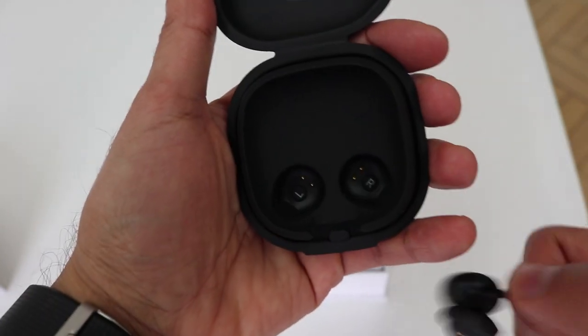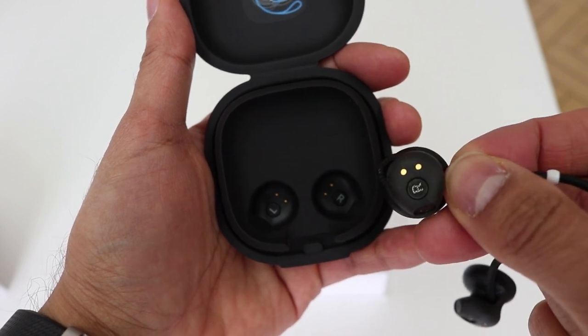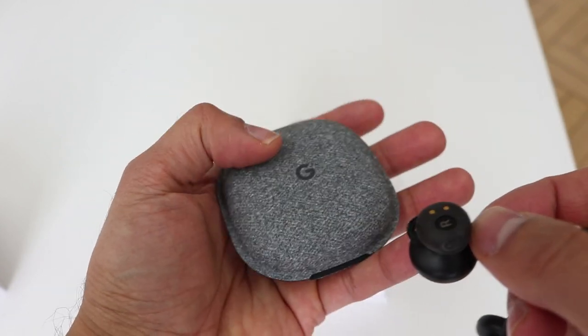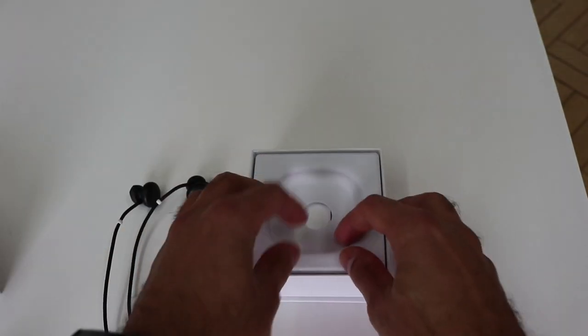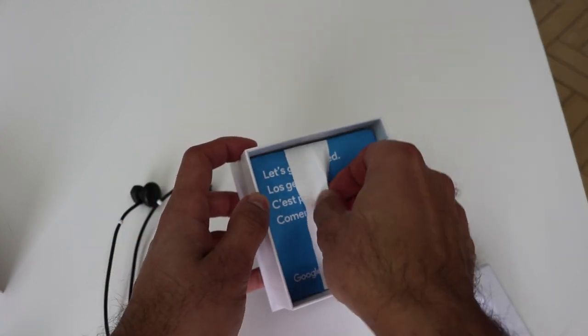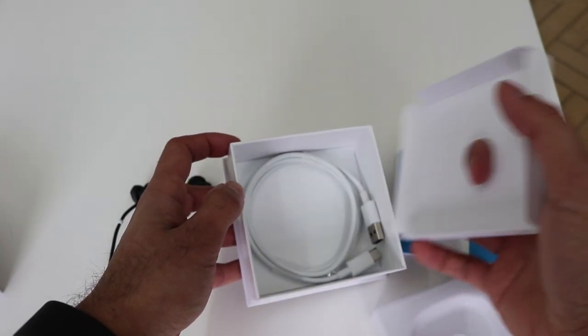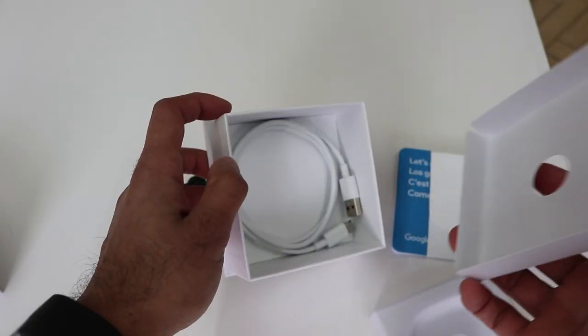You can unwrap the earbuds and pop them out. Inside you have the charging ports for the bottom of your earbuds. Got the earbuds there, and inside the box there's an instruction guide and the charging cable at the bottom.